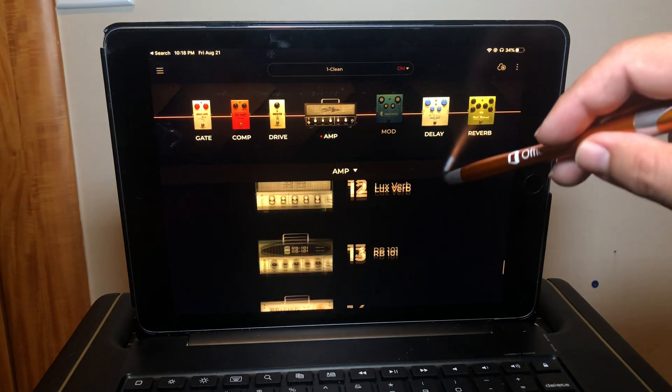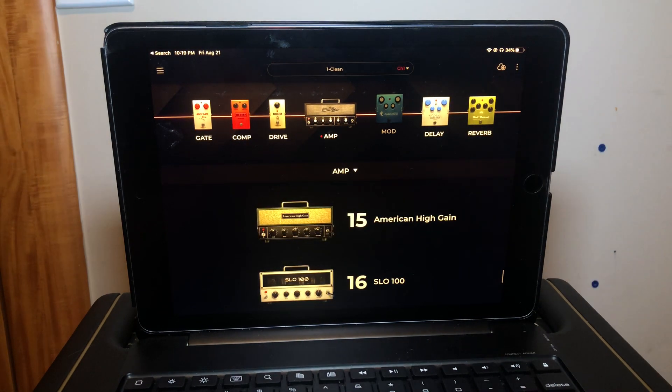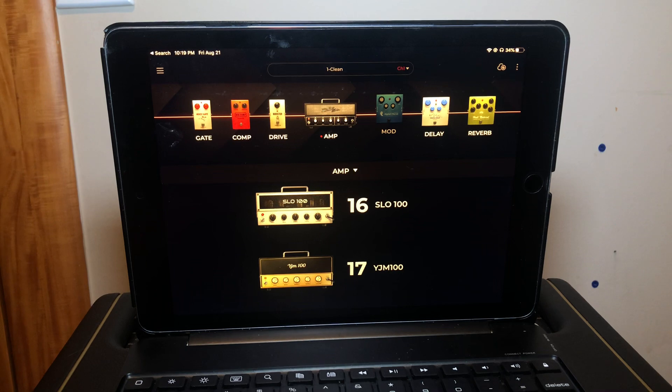Then we go into the high gain category — actually five of these. Number thirteen is the RB101, based on the Bogner Ecstasy 101. Number fourteen is the British 30, inspired by the Orange AD30. Number fifteen is the American High Gain, inspired by the Mesa Boogie JP2C. Number sixteen is the Slow 100, based on the Soldano SLO-100. And number seventeen is the YJM100, inspired by the Marshall YJM100 signature amp.